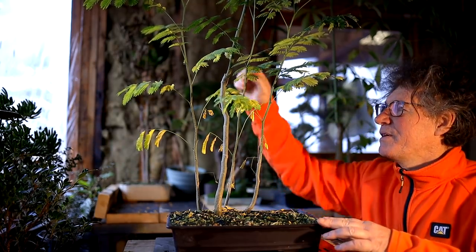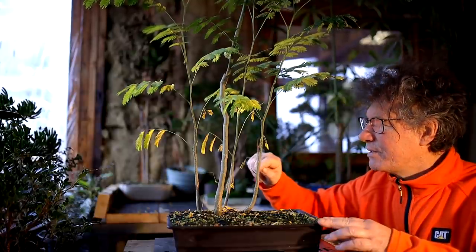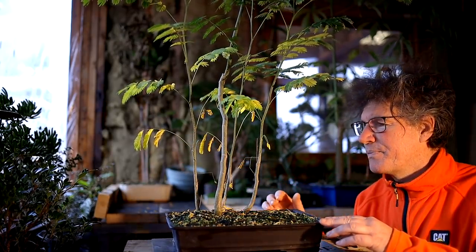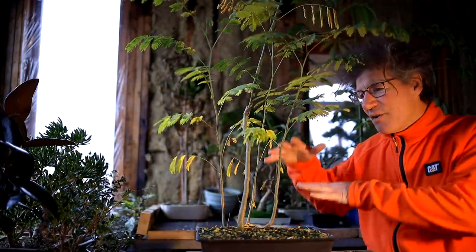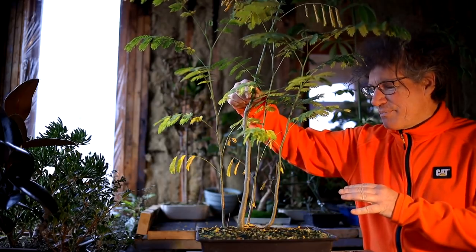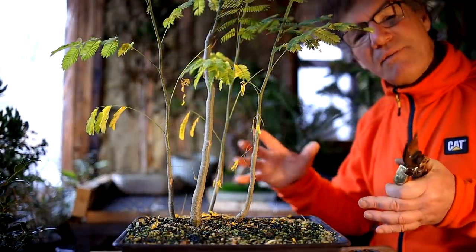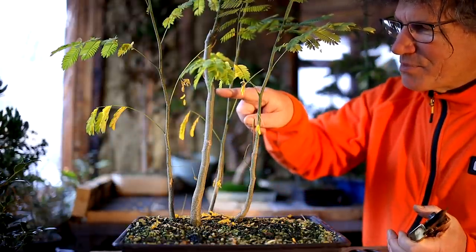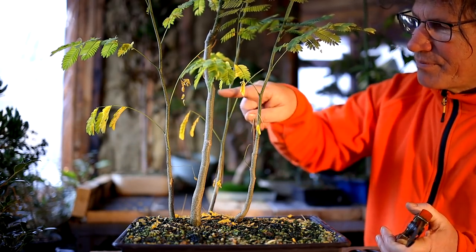I have pruned these trees back once — I did a chop on the trunk here before. A general rule in bonsai is that the thicker the trunk is, the taller the tree is. So in this little clump of trees I'll follow that rule. My thickest tree is in the middle and it'll be the tallest, and the ones that surround it will get shorter as the diameter gets smaller. I've got to pick a point on the trunks where to prune them. You can see the leaf scars where the leaves were, and that's where your new branches will grow out of — you can tell where new growth will come from these scars on the trunk.